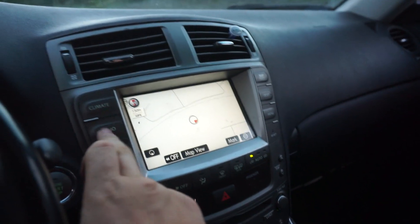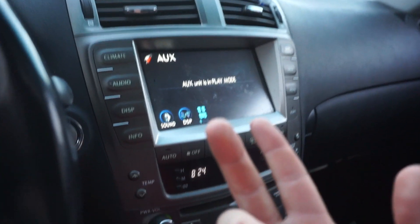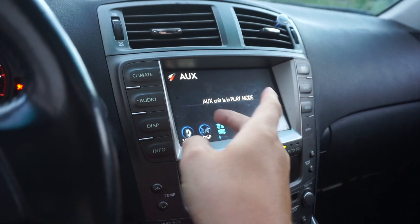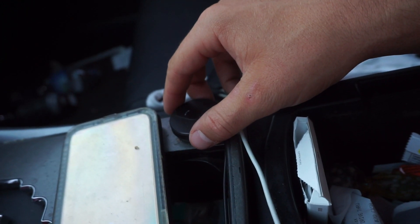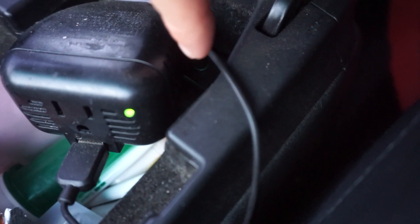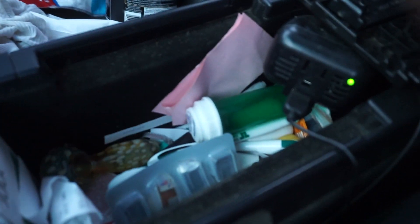One thing that does suck about these cars — that I actually fixed myself — is the audio. It has Bluetooth, but it's just for receiving calls. It's kind of weird. I mean, yeah, it's a 2008, but I'm pretty sure Bluetooth for audio existed back then. You can only get Bluetooth for the cell phone, which sucks. But there's actually a little modification you could do — I might make a separate video on that — to get Bluetooth audio in your car. It does come with an aux jack, which helps out a good bit.